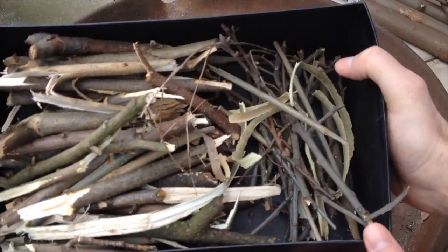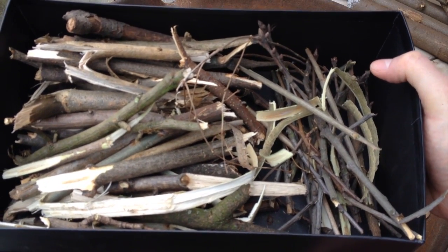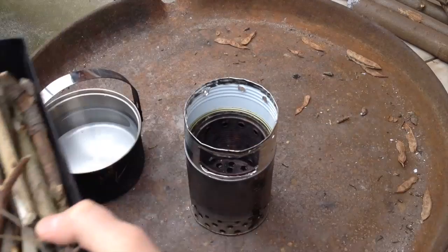This is the wood I have today — as usual, what I found outside and dried for one week in the house.